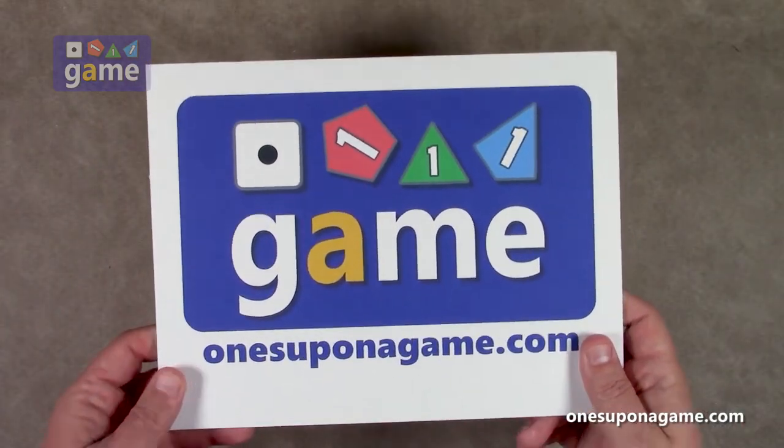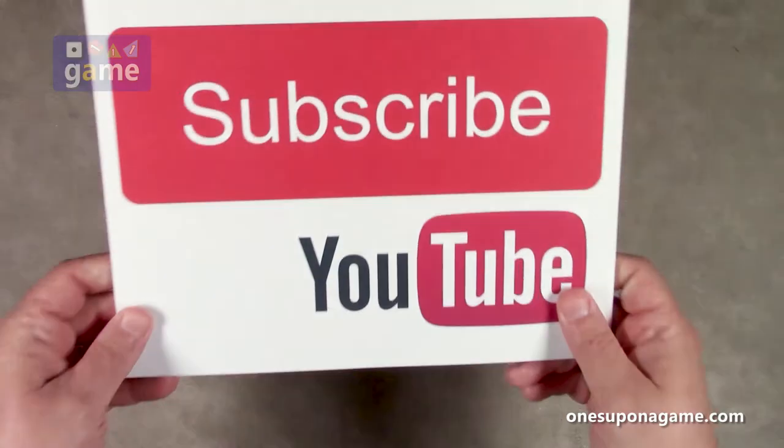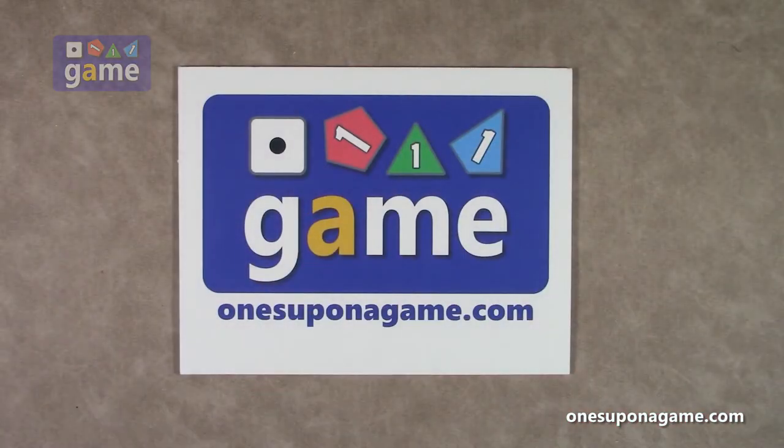If you're enjoying these videos, be sure to give us a like and a share. Don't forget to subscribe and click the bell — one ringy thingy.